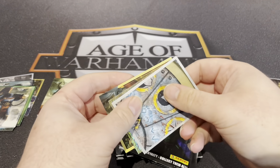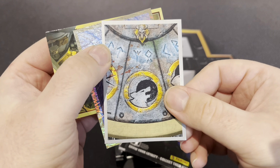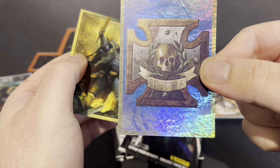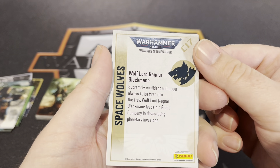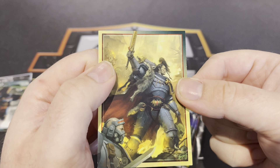Kalo — in case anyone doesn't know, my real name is Tim. Moon Wolves again, I think that's a double. Ultramarine shiny. Wolf Lord Ragnar — that's cool.